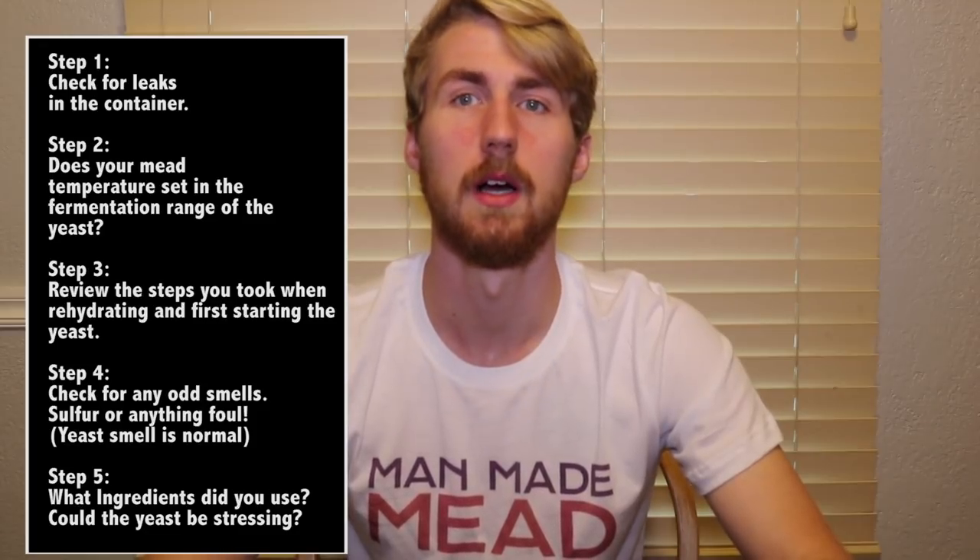Check for any odd smells. If you notice sulfur or anything that doesn't smell good, there could be a bad yeast that has taken over and is fighting against your normal yeast — most of the time the bad yeast does take over and that's where you get in trouble. Also consider what ingredients you used. If you used heavily acidic things like citrus — oranges, lemon, lime — the yeast have a hard time metabolizing those sugars and it takes longer, stressing them out. The same goes for bochet: caramelizing the honey makes certain sugars harder to metabolize, so fermentation goes slower.